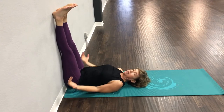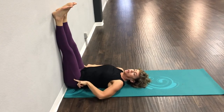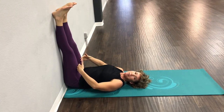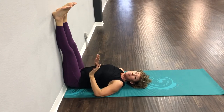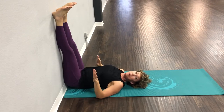Legs straight, hands are down. Typically all day long our blood is flowing this way. To take the pressure off your legs and have blood flow down this way is amazing. If you have any kind of low back pain, this is a great hamstring stretch.